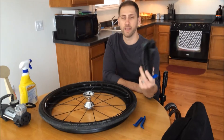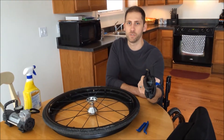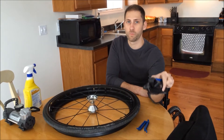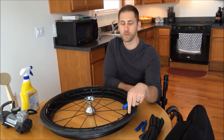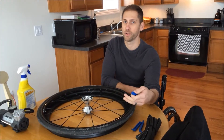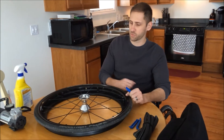Another thing you would want to get is just a spare inner tube. I always keep a spare inner tube just in case I ever have a flat tire. I think it's a little easier to just replace it with one that you know is not going to leak rather than trying to repair an inner tube that is punctured. Of course you can do that if you're in a tight squeeze, but I personally like to just replace it altogether.